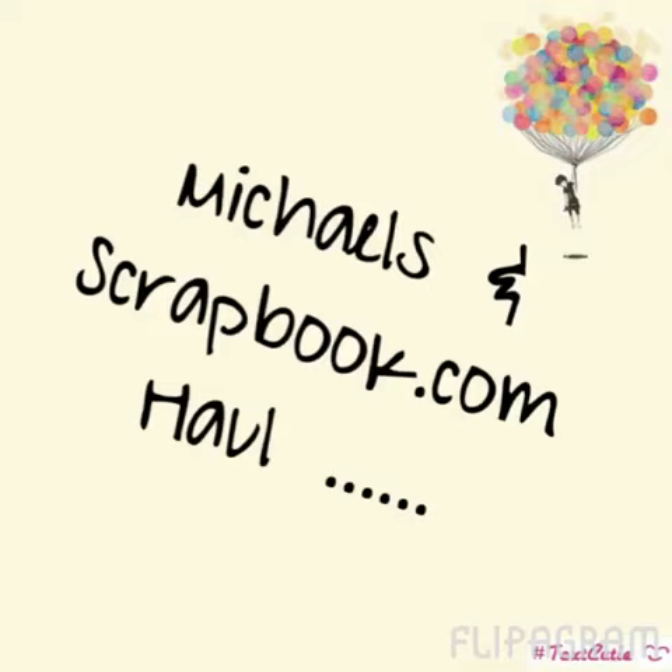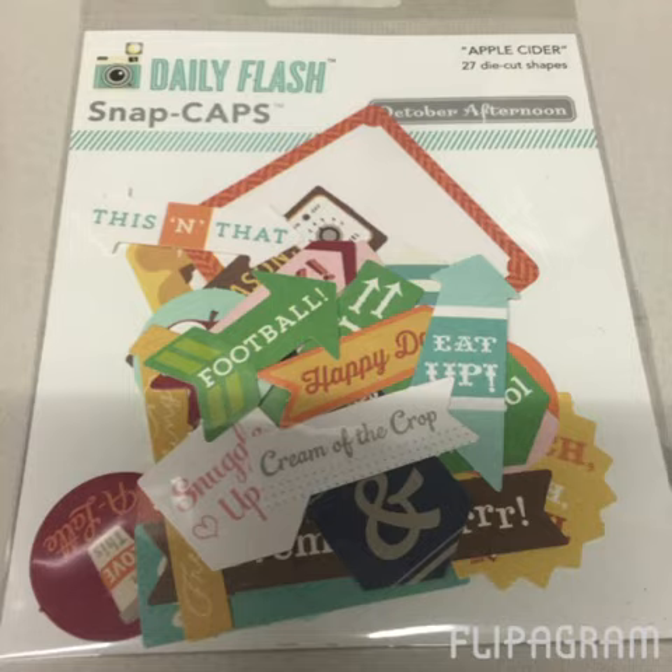Hi guys, it's KP and I have a Michaels and Scrapbook.com haul. I stopped at Michaels the other day and placed an order on Scrapbook.com earlier this week which just arrived, so I thought I would share a few of the things that I picked up.